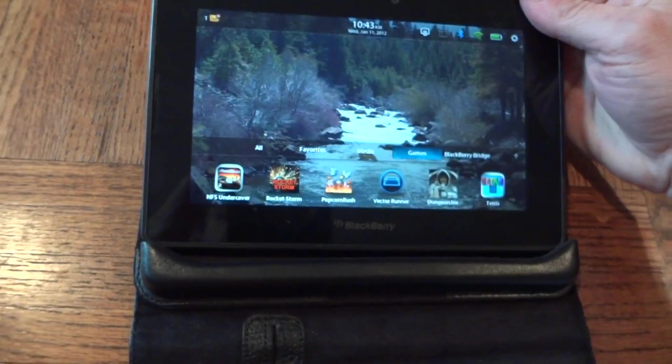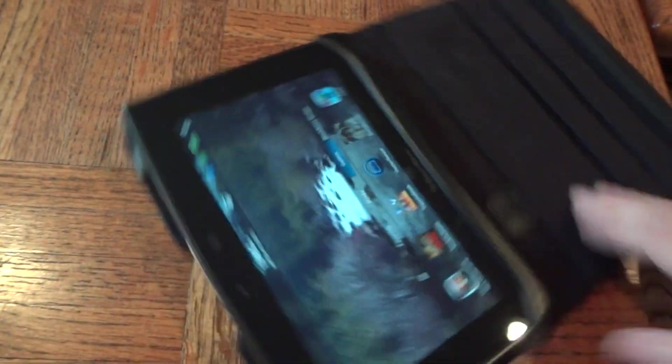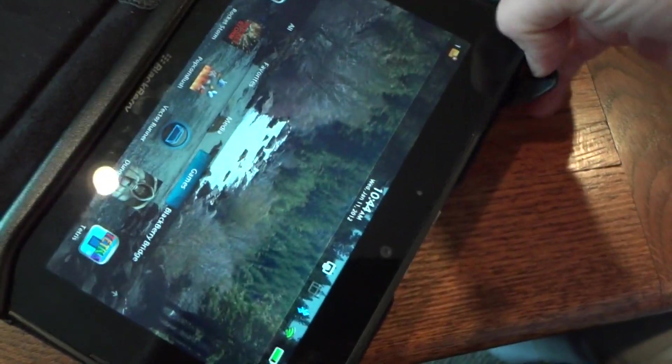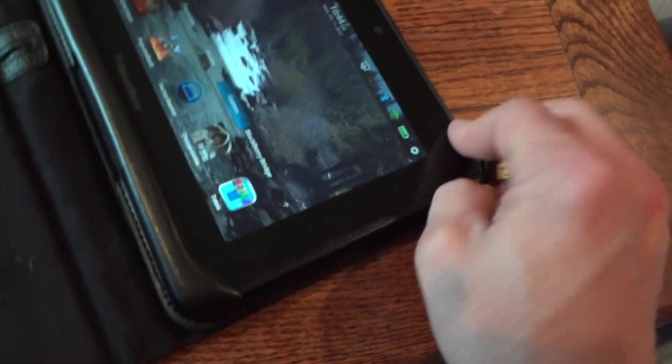Slide the PlayBook in — down at the bottom, one and two — BlackBerry logo is definitely ready to go. These little corners snap back and come over the top of the corner like that, and like that — there you go.